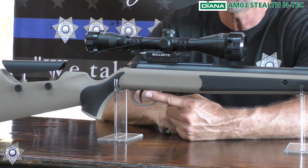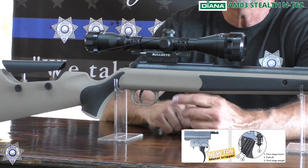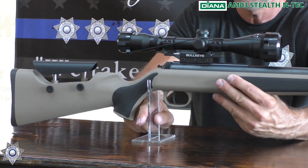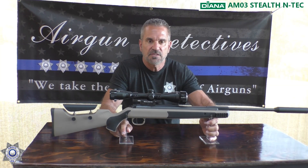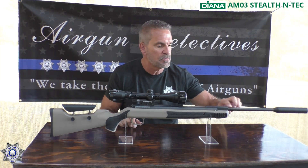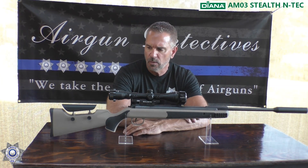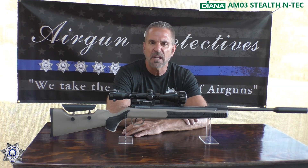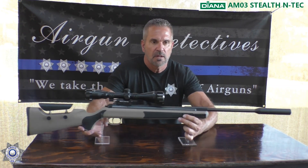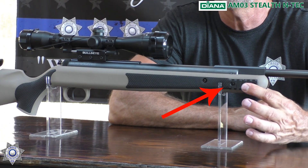This gun also comes with the T06 trigger, which is fantastic — it's totally adjustable. We've got a raised cheek piece here so you can adjust that to your liking. This also has Diana's suppressor fitted to a German match barrel, which is terrific. About a 30 pound cocking effort. I put Picatinny rails on the front so I could shoot it off of split bipods — I really like to shoot that way.